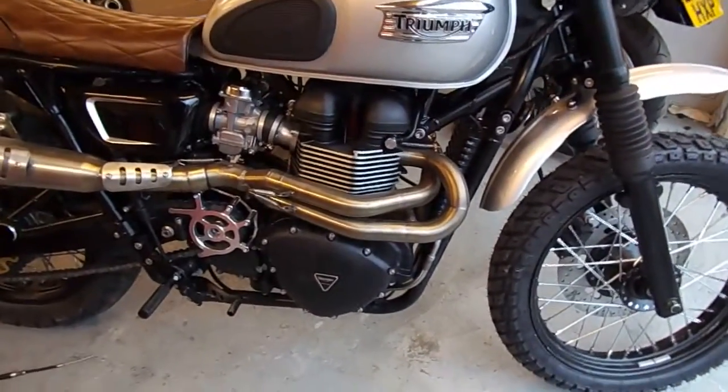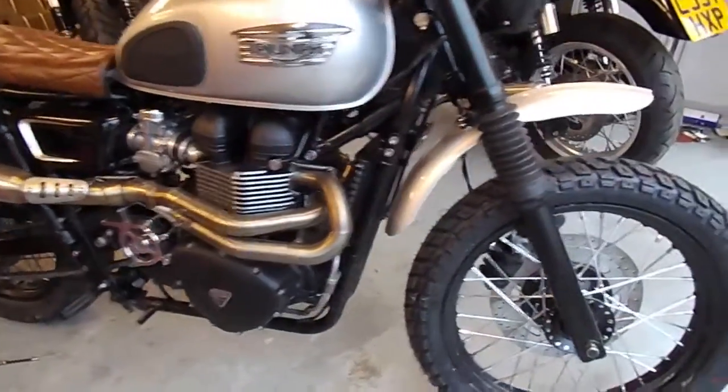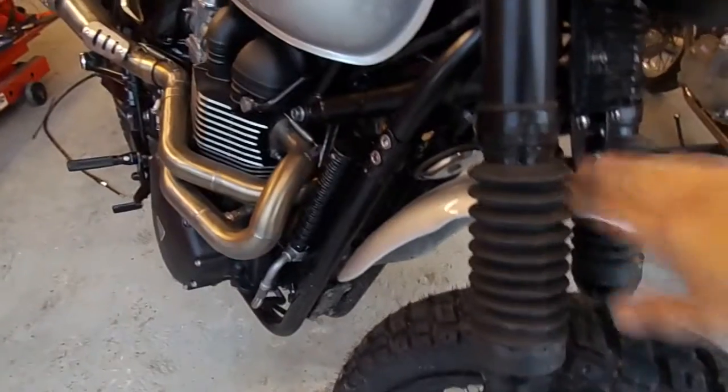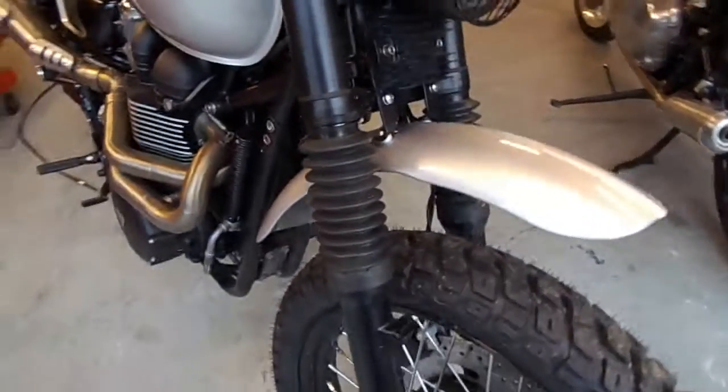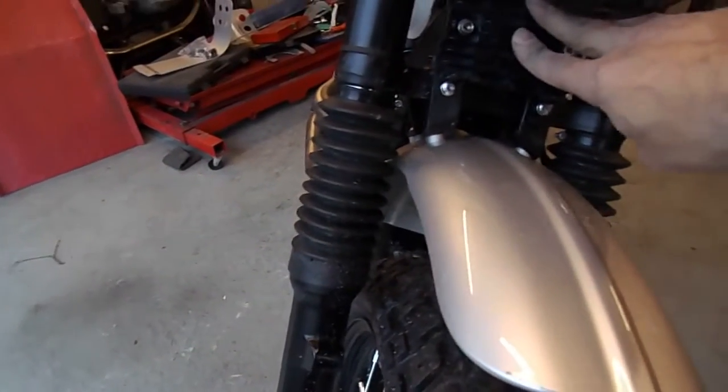Here's another quick progress check on what we're doing with the bike. As you can see, I've done one or two more things with it. I've now got the high mounted front mud guard on the bike, and I've also raised the rectifier regulator up out of the way a bit.